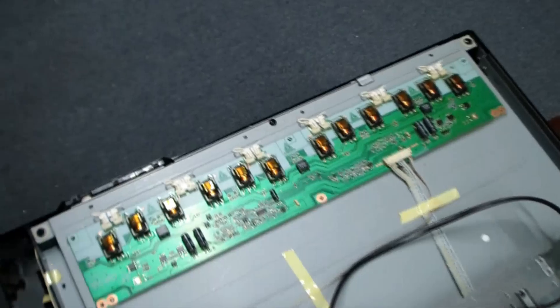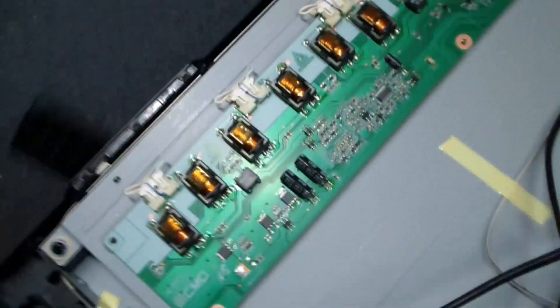Let's take a look over on this side here. This is the high-voltage circuit for all the CFLs. You can kind of see the extensive components, and it's fed from this cable.